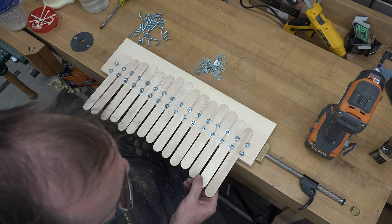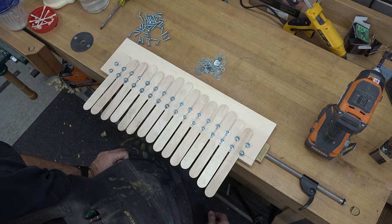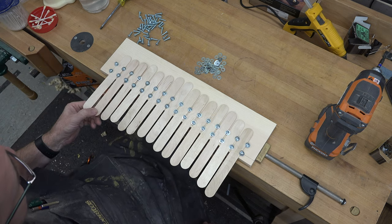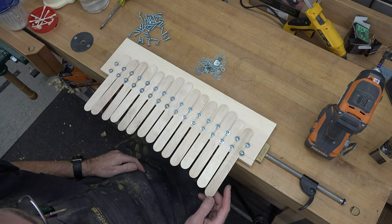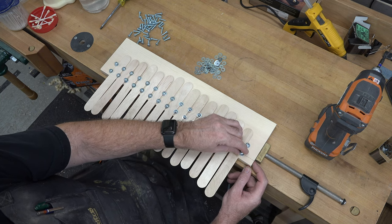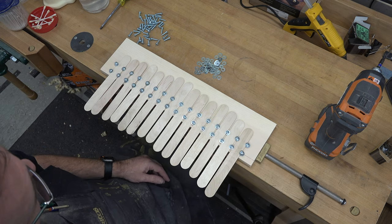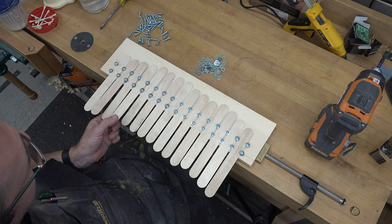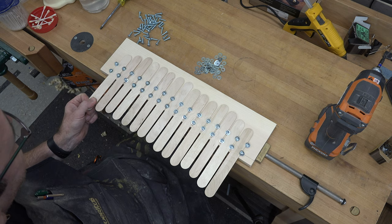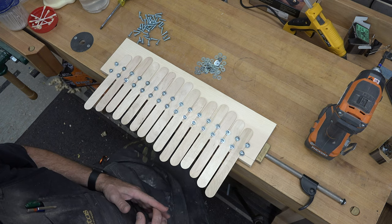We had a little mishap - our last screw came in and split the pine at the end. I was afraid that might happen. No big deal - all we're going to do is put this screw in the rest of the way, let that split happen, then remove the screw, squirt some wood glue in there, and squeeze it back together. That should hold it fairly tight. But there are our keys for our popsicle stick piano installed - we now need to tune this to make it sound like proper notes.